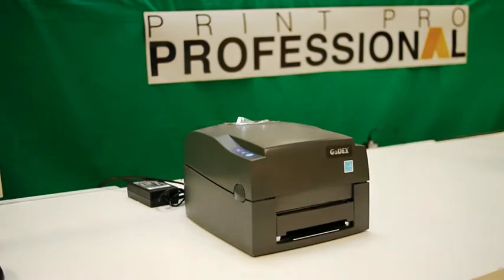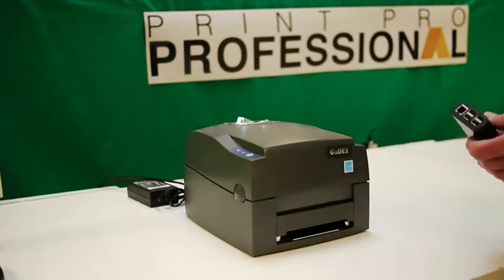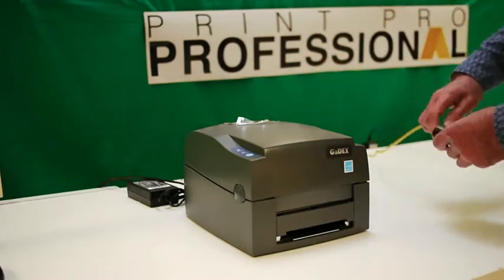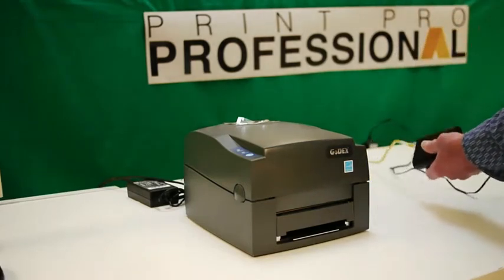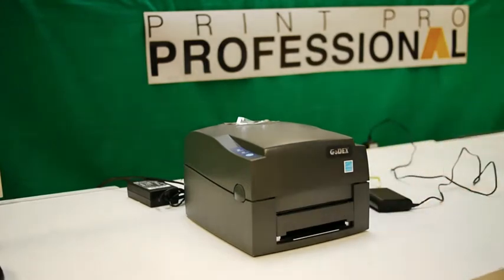We're going to be running this with a Raspberry Pi print server. This is our Pi server — it's a tiny little computer. We're going to connect our network to the Pi and then apply power to the Pi. It will boot up and communicate over the internet to our main server, which will then recognize where the Pi is.